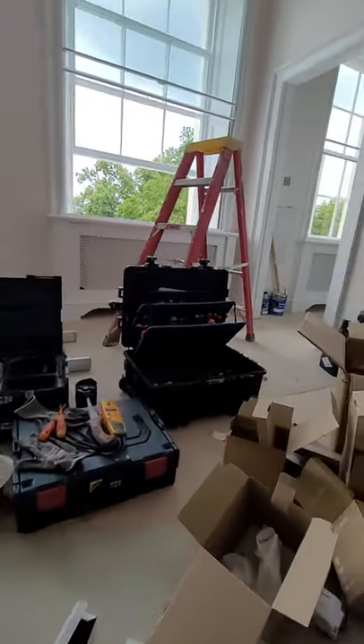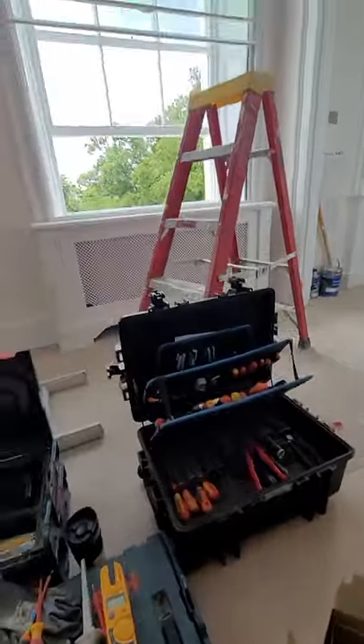Let me show you where it's going. That's the light installed - it's pretty slick.